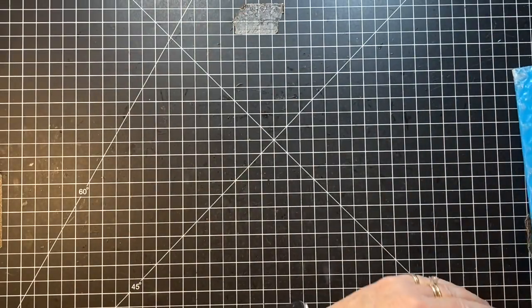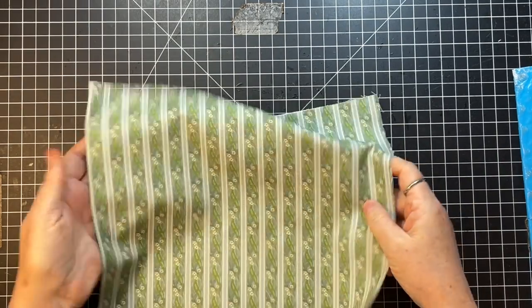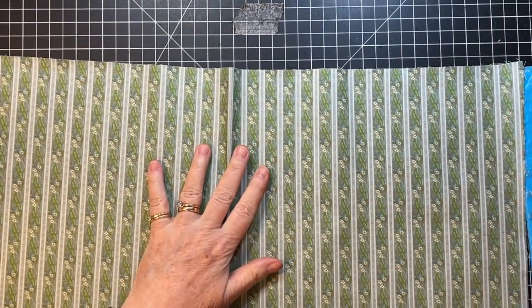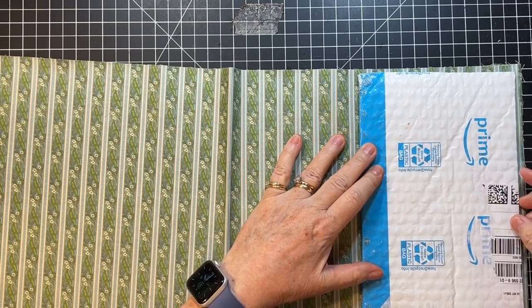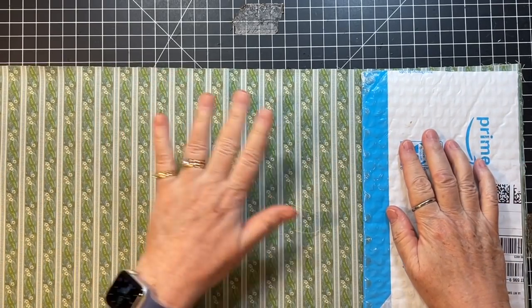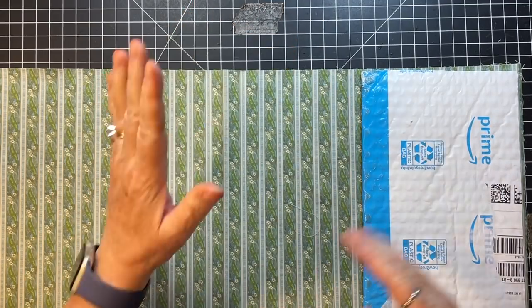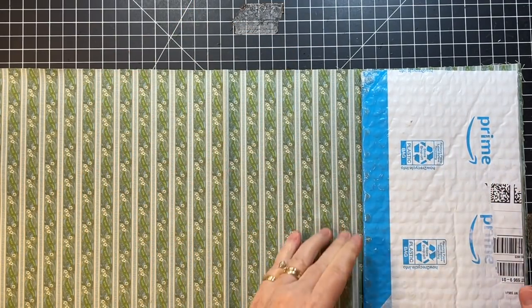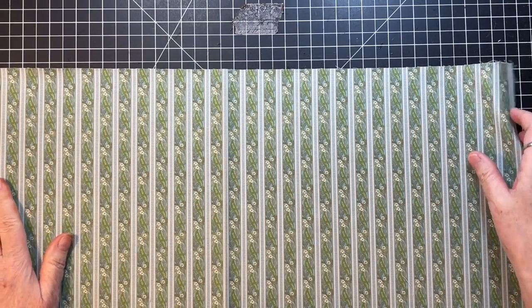Let's grab our fabric. This is going to be my outside. This is Kathy Holden fabric — love, love, love it. And see, this is just barely bigger. The way I ordered it, it came in this width which is just over nine inches, barely. I kind of barely made it, but it's all good.